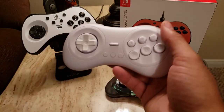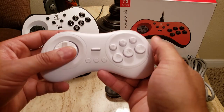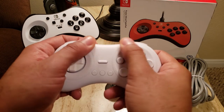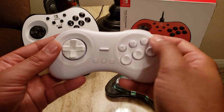The 8BitDo M30 — this one's the 2.4 GHz; the one that works on Switch is actually Bluetooth, but same form factor. I do like this matte plastic a little bit better — it just feels better quality, a little bit more weight to it. The buttons are kind of jiggly; I'm not too sure why that is.